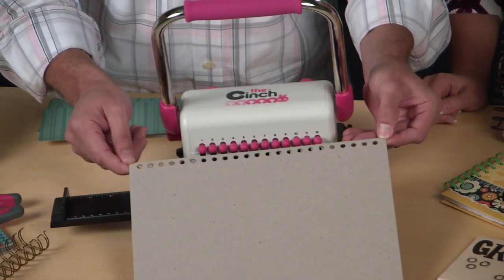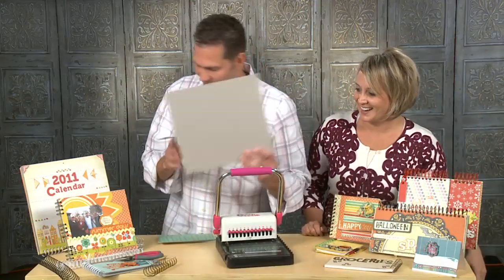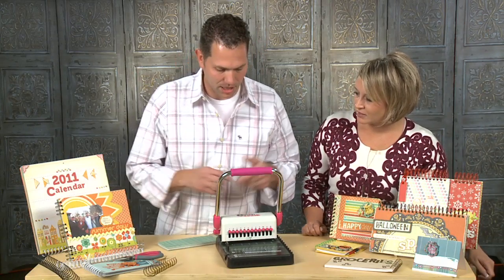Look how perfectly that is from side to side, and guess who didn't measure a thing as we did it. That's what I love about this tool. So let's go ahead and make a project, because that's always the fun part.